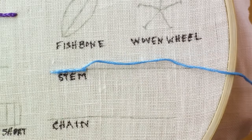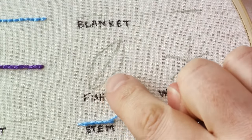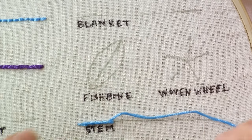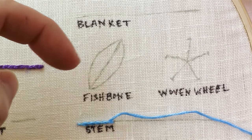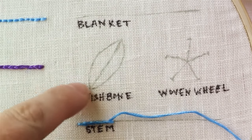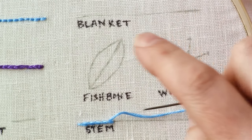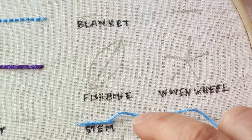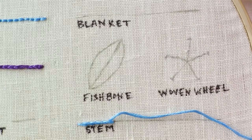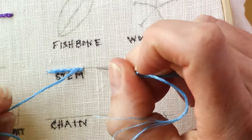If you're doing something that is curved — for example, the side of a leaf — anything that has a curve, I usually like to bring my thread up on the right side if it's a curve going this way, and on the left side if it's a curve going that way. If the curve goes both directions, just start on one side and keep it going on that one side. You don't want to switch sides in the middle of the curve.